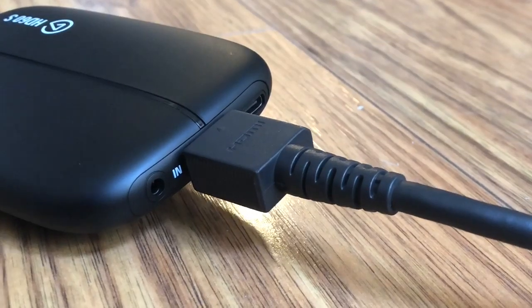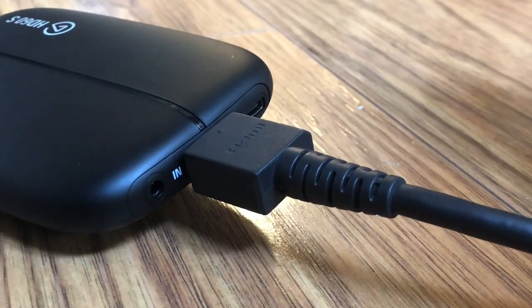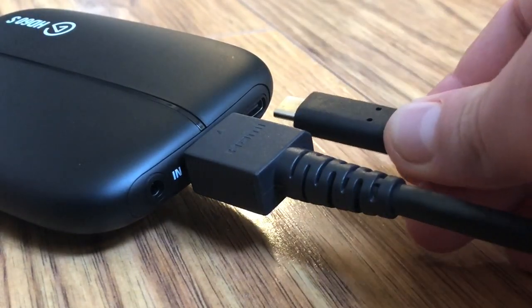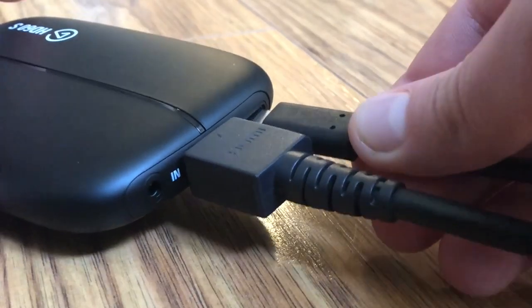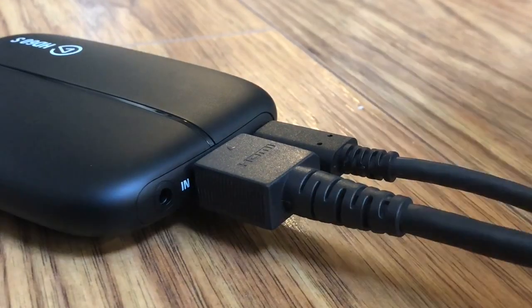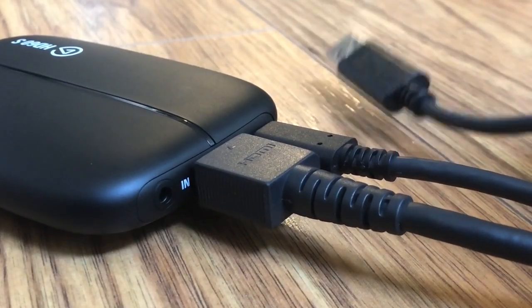The next step, which would be step three, is to take the smaller USB cable that comes with the capture card and plug it into the capture card. With the other end, you would plug it into your laptop — we'll get to that later.